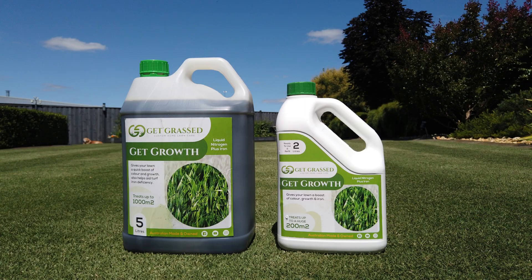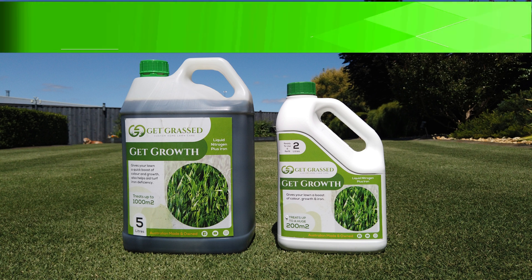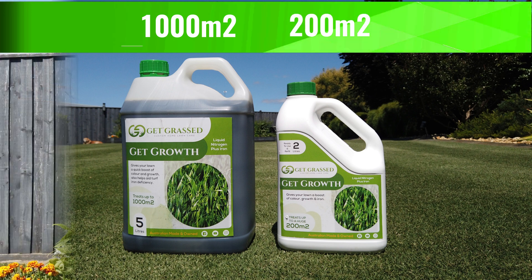GetGrowth comes in both a five and a two litre hose-on pack, with the five litres treating up to 1,000 square metres while the easy-to-use hose-on pack will treat up to 200 square metres.